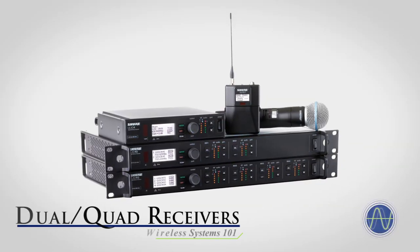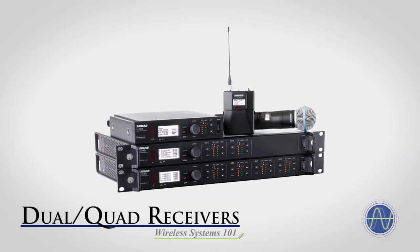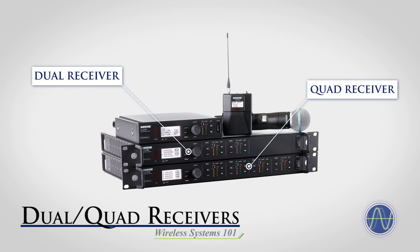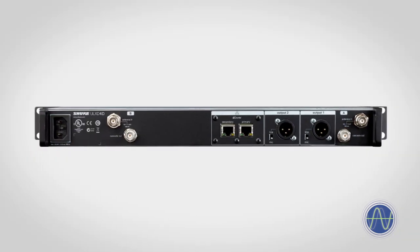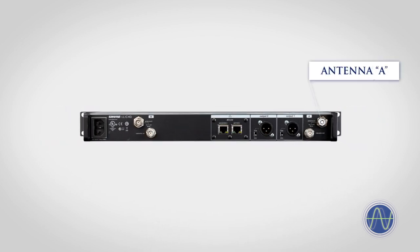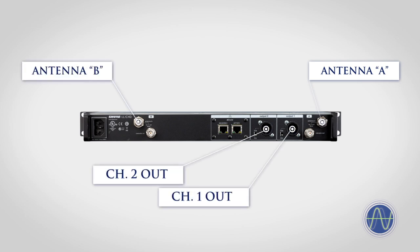Some wireless systems are referred to as dual or quad systems, referring to the number of receivers housed together in a desktop or rack-mounted unit. Dual systems have two receivers housed together, while quad systems have four. The same principles apply: each receiver can only receive a single transmission at a time, so a dual system can receive up to two transmitters, while a quad system can receive up to four. While dual and quad systems will typically share a pair of antennas, each receiver will have its own audio outputs.